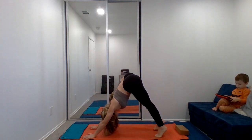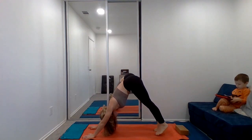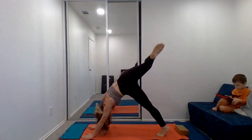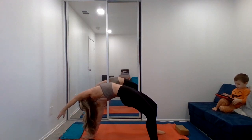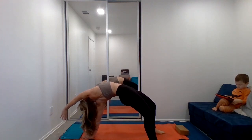Inhale and exhale here. Let's lift the right leg up for three-legged dog. Nice, deep stretch. And we'll flip the dog, rolling the right leg up and over. Release the foot onto the mat. Drop the head. Open the chest. Holding — three, two, one.